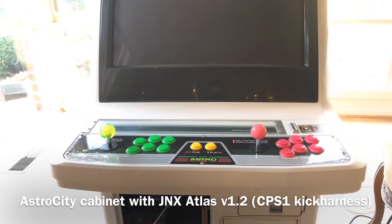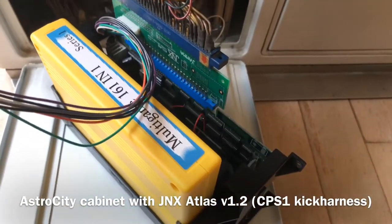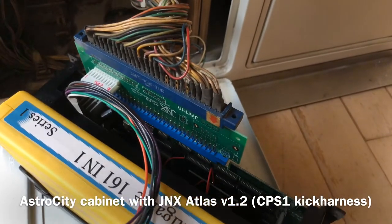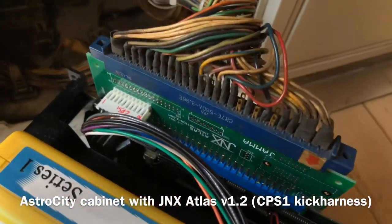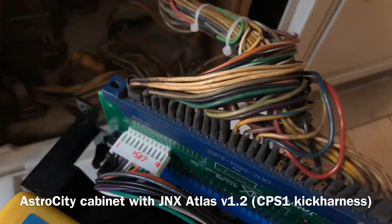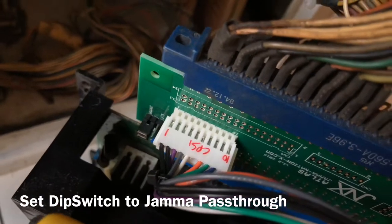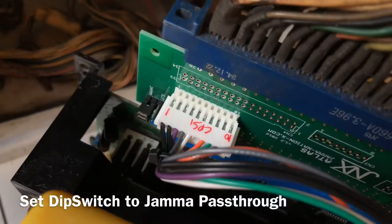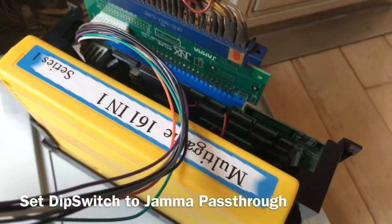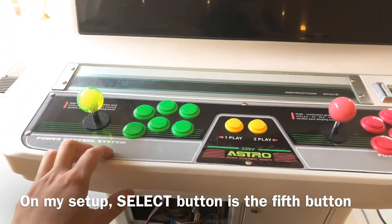My current setup is the Astro City cabinet and the NeoGeo MV1B, currently connected to the JNX Atlas. It has a CPS one kick harness already hooked up to it, and the dip switch on the Gemma Nation X Atlas is going to be set to Gemma pass route, going through the button wiring layer.